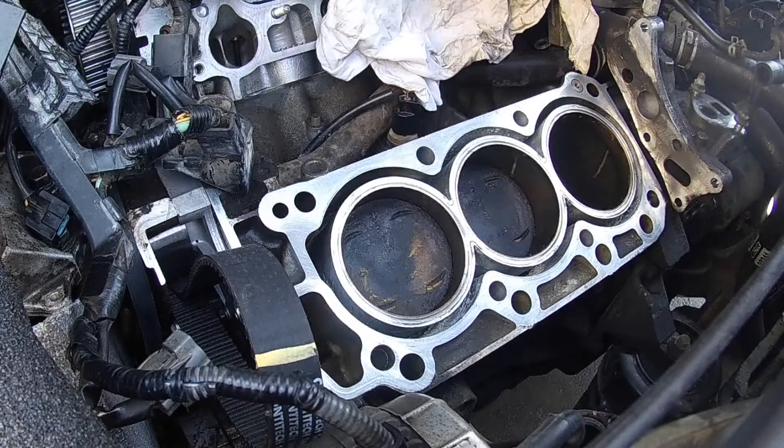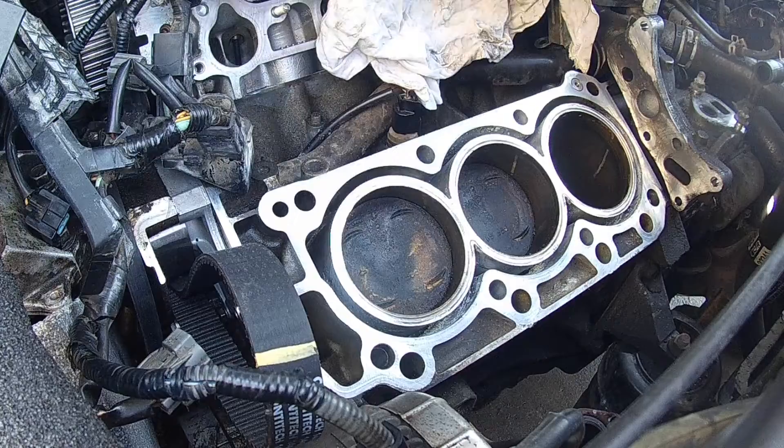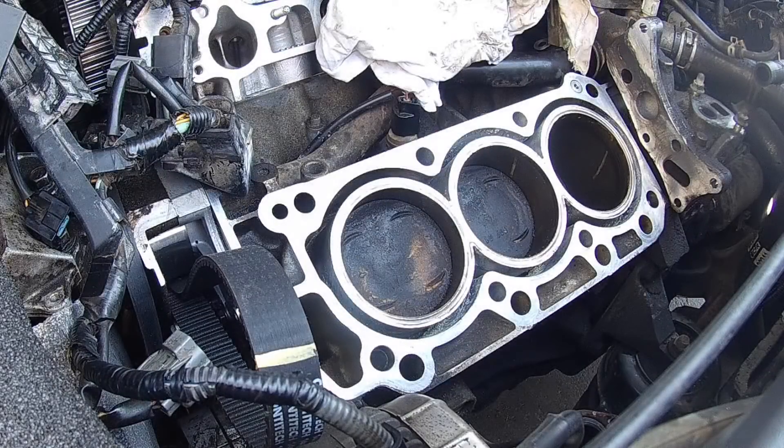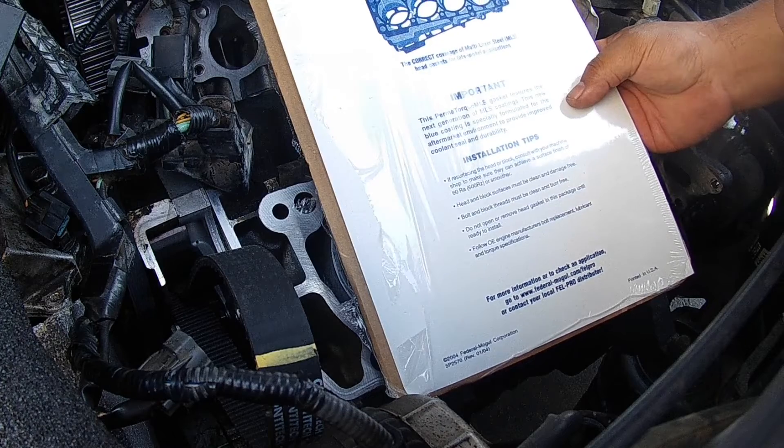So I ended up having to go to AutoZone and buy a head gasket that was blue again — you can see right there. Don't make the mistake I did: when you order head gaskets, go ahead and order two of them so you get the same exact one. It's a blue head gasket, which is pretty cool.